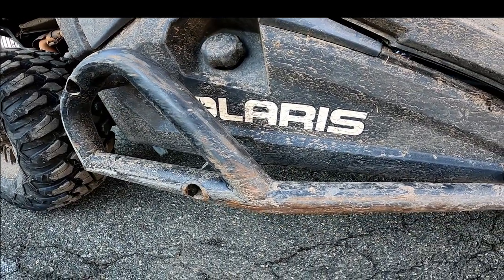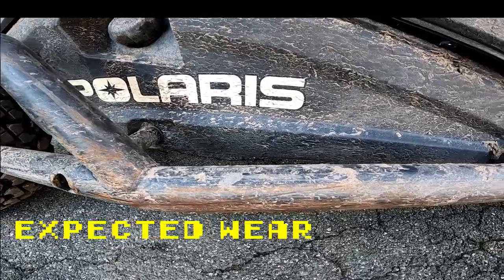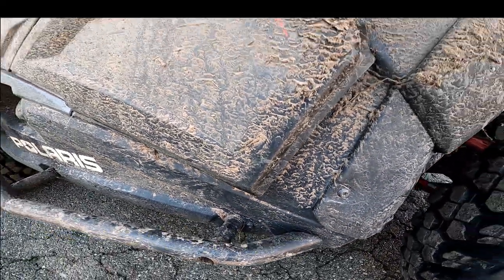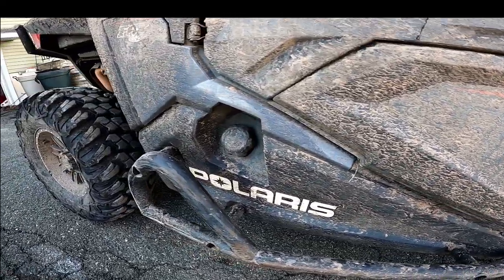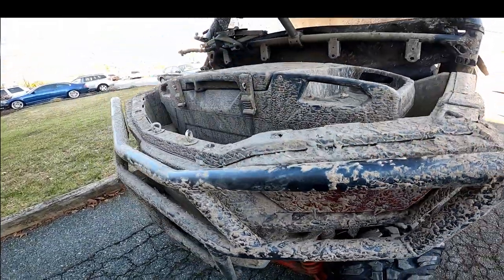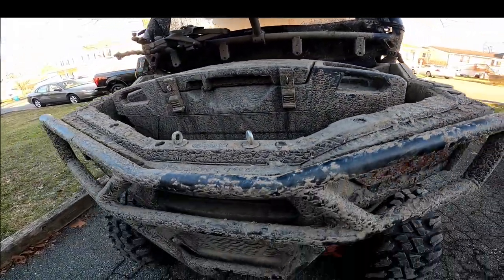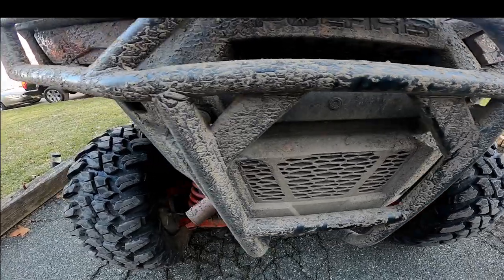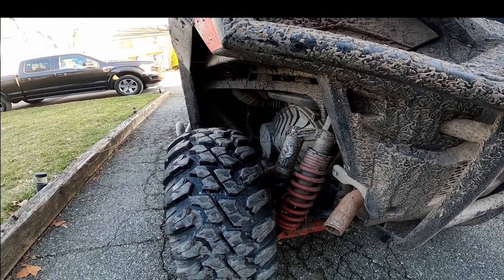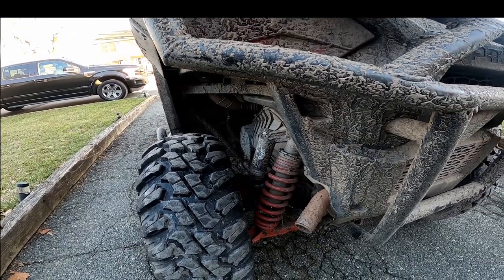Here's our other rock slider — as you can see, this is just regular use, same as the other side. It gets all scratched up; our trailer is a little tight so that doesn't help. But overall, we're doing pretty good at the 750-mile mark. Tell us in the comments how yours has fared — any repairs or damage. Thanks for watching and I'll see you out there on the trails.